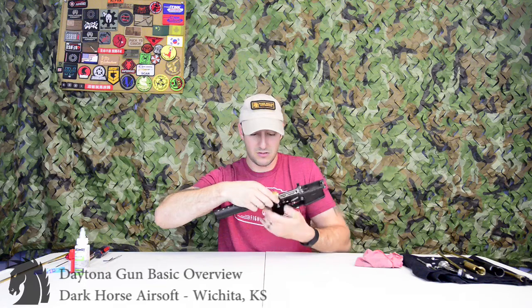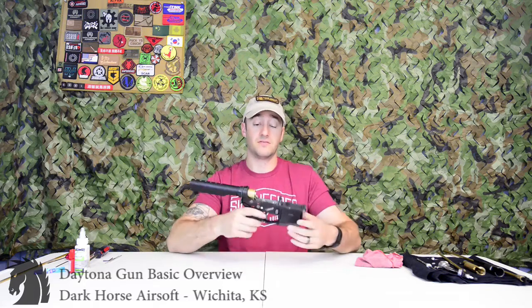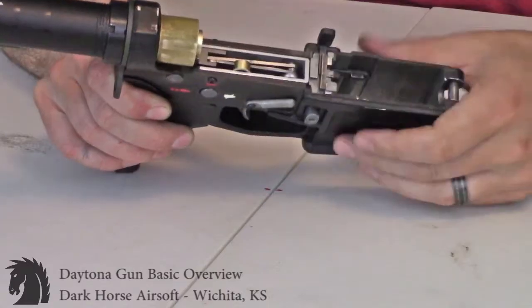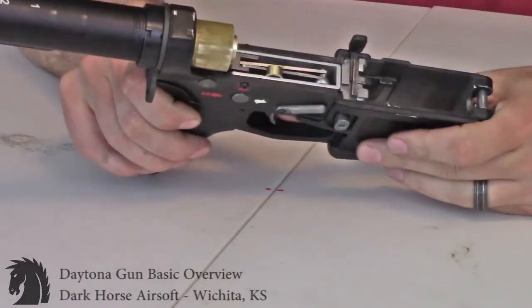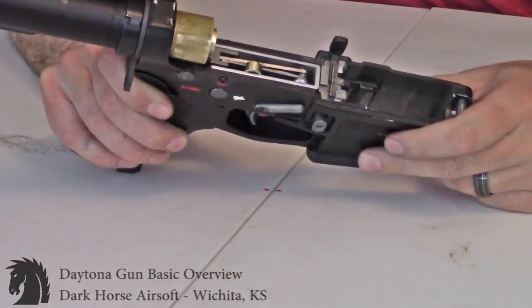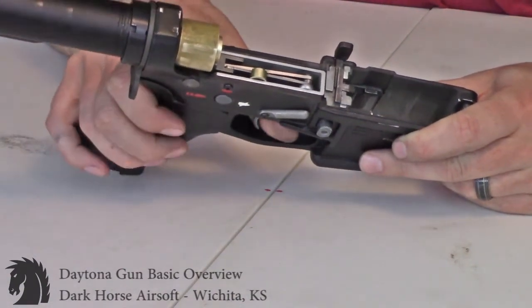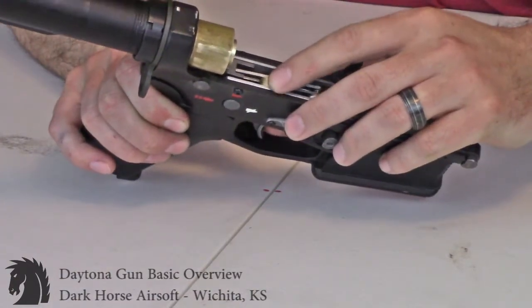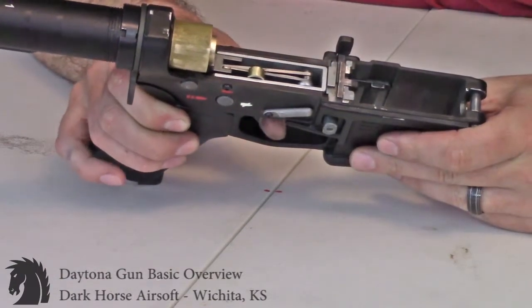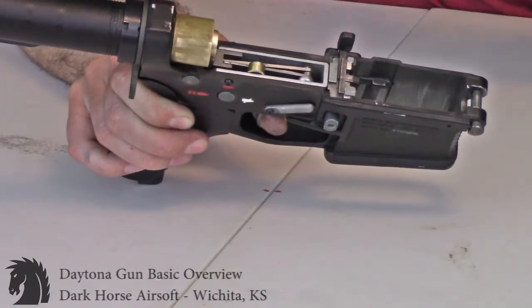Every kit for the most part is going to have a very similar trigger box. Here it is with the valve inside — the airline coming out the bottom. You can see the sear resting against the valve stem. On safe, nothing moves. When you pull the trigger in semi-auto, the semi-auto lever with the brass collar pushes the sear against the valve stem, allowing air to come up through.